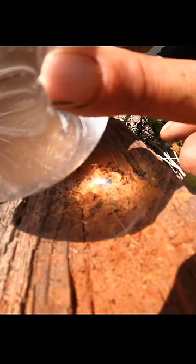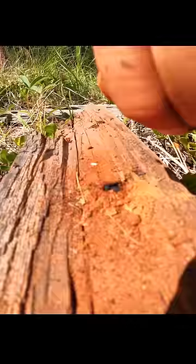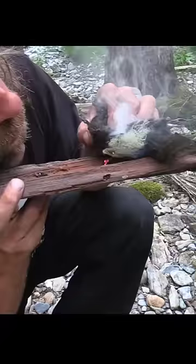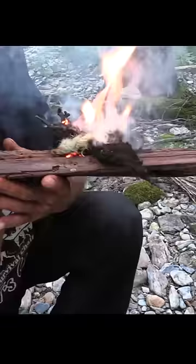We're getting smoke. There we go. Looks like it's going. Now we gotta feed it, and I just gotta keep feeding this coal now. Fire with a sandwich bag - that's a good one.